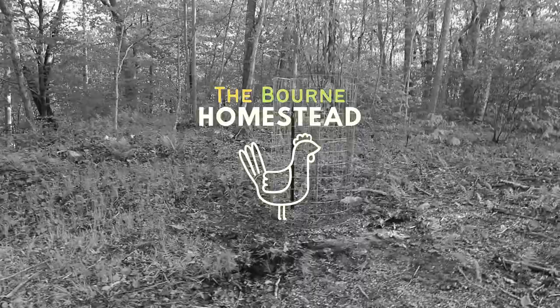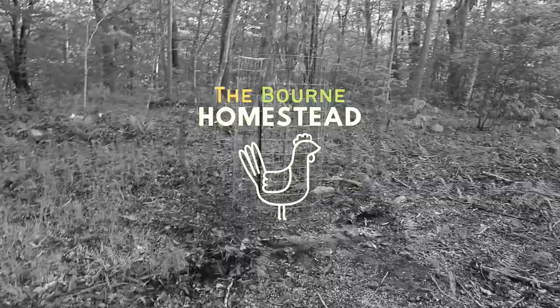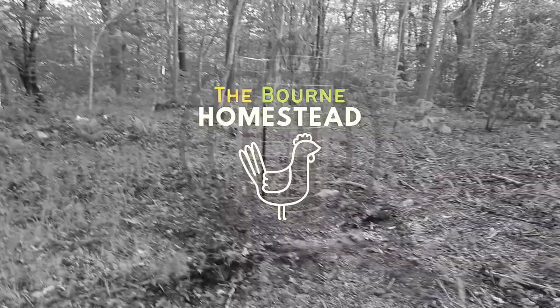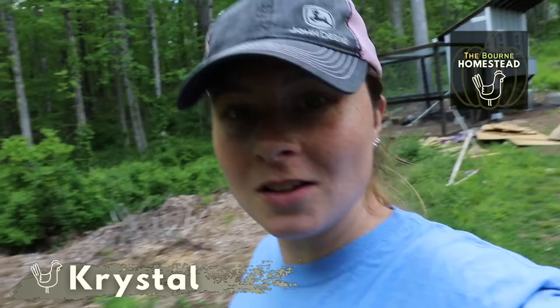I was looking it up — there are some recipes out there for crab apples so I might be trying that sometime. You can make cider, probably some sort of vodka, and I think there were some other recipes too that I saw. Apple moonshine! Hello, my name is Crystal and welcome to our channel.